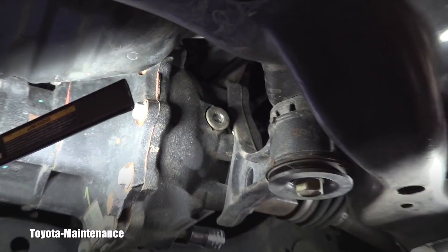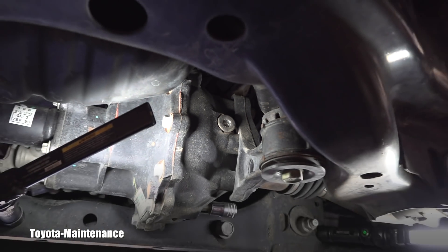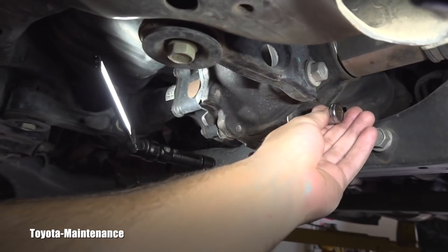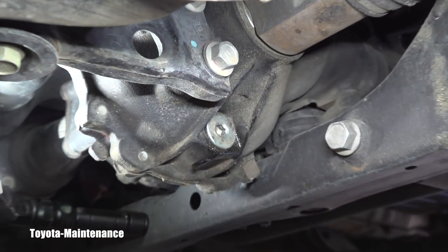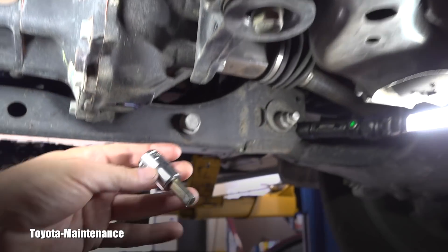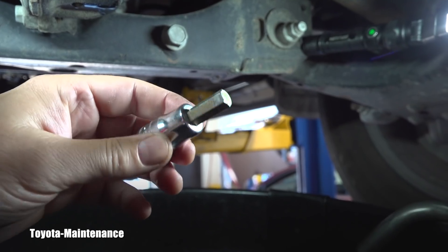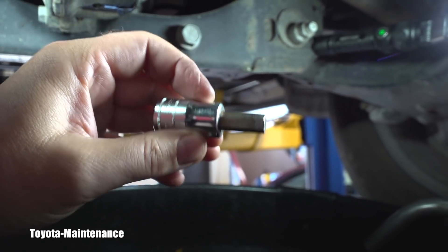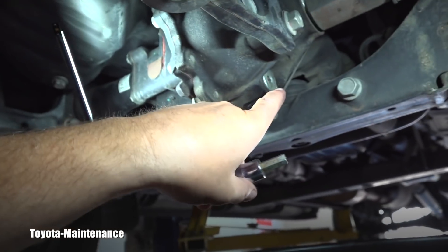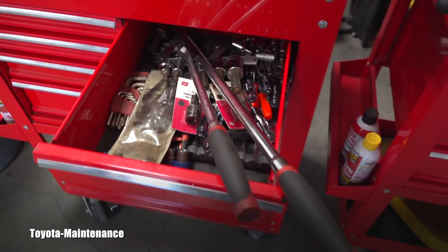Where you start: you always crack open the filler first. This is the filler plug, it's on the top, and obviously on the bottom will be the drain plug right here. For tools, I'm using a half-inch drive Snap-on hex number 10, and I'm using as large a breaker bar as possible because especially the bottom drain plug is many times really hard to get open.